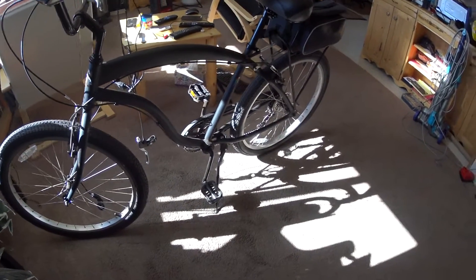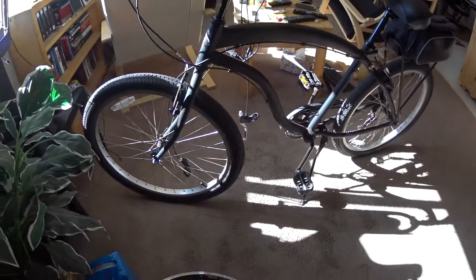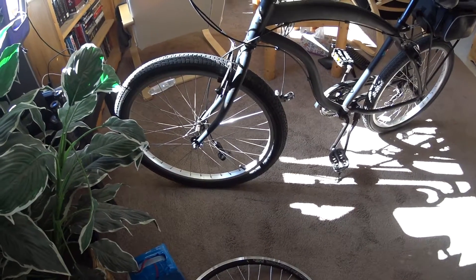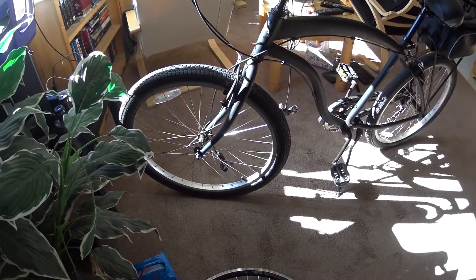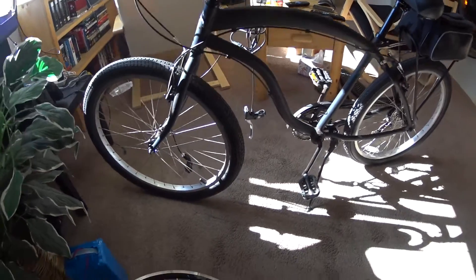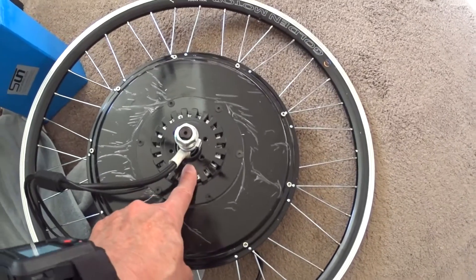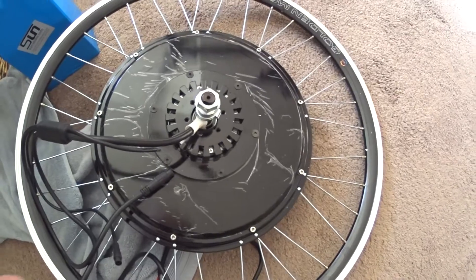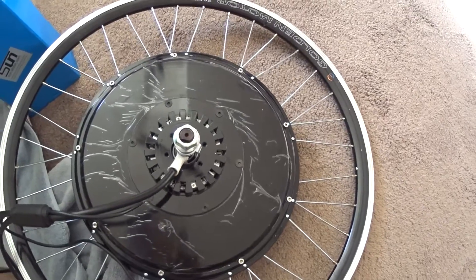This is a $270 Bikes Direct cruiser — a pedal-forward beach cruiser style bike. It has a chromoly fork, which is why I chose it. You want a steel fork and a torque arm when using a front hub motor. The controller on this Golden Motor is integrated right inside the motor housing, with some vents, making it a solid, compact setup.